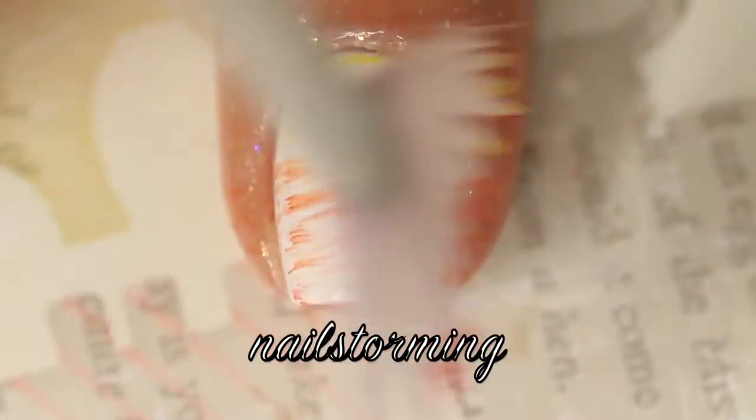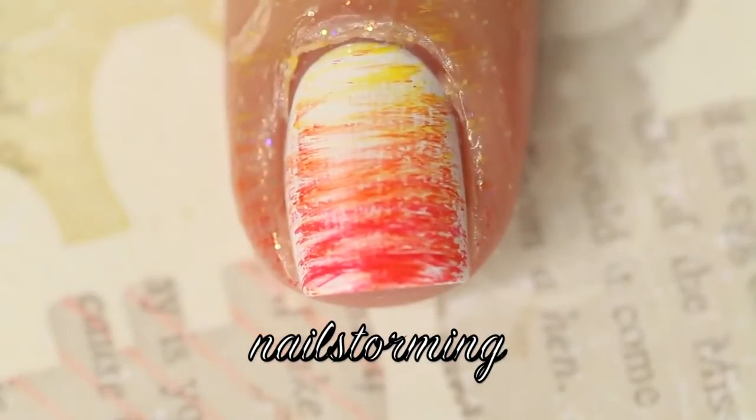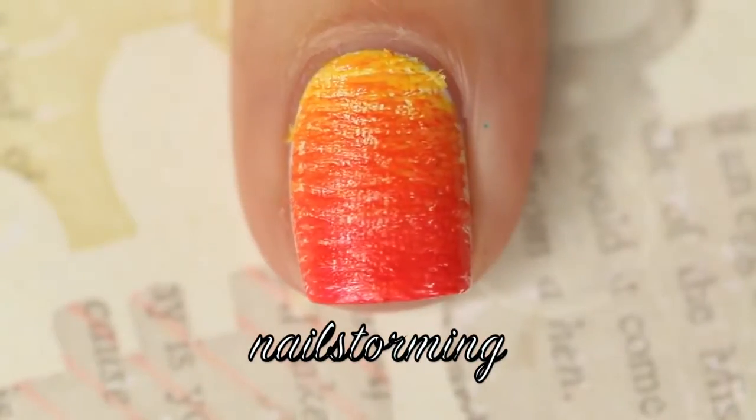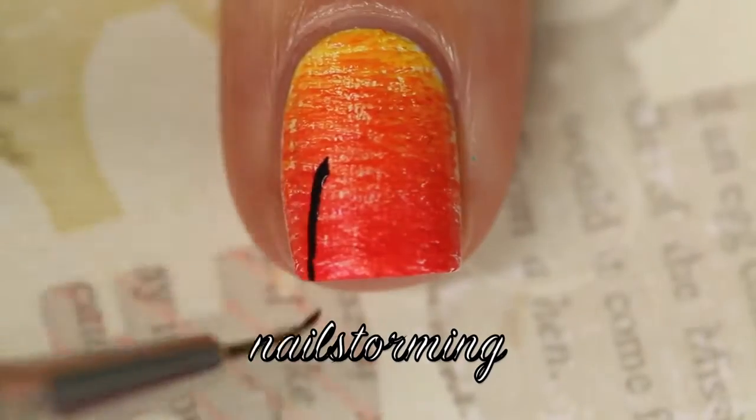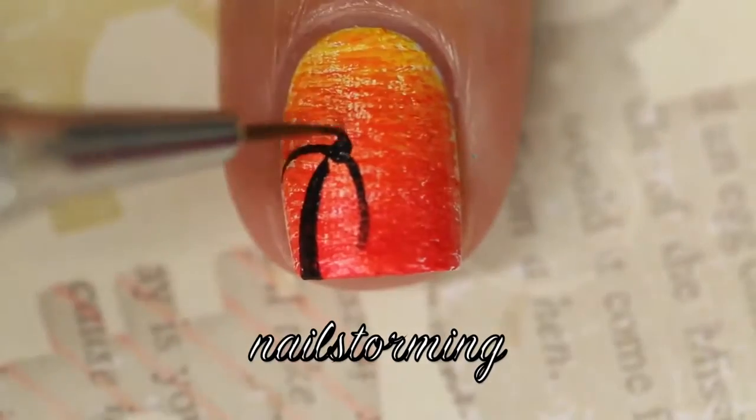Once that's dry, I'm taking a fan brush from the Stony Historic Glam Gadgets set and I dipped it in yellow, orange, and a bright red polish, and I just went back and forth until I got the desired effect. Peel off the latex barrier and then make sure the polish is dry before moving on to the palm tree.